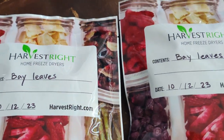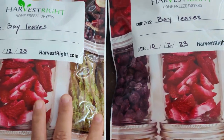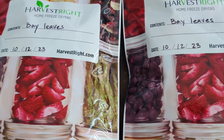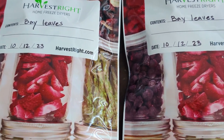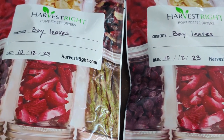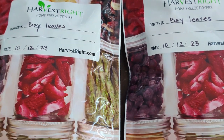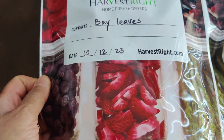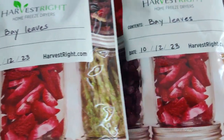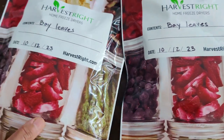Here are the freeze dried bay leaves. I'm doing another batch so I'll have another two packages, then another set of rosemary for another two packages, and some lavender for about four packages. These are very lightweight long-term storage and you can file them one over the other or vertically in your pantry. I love it so much.